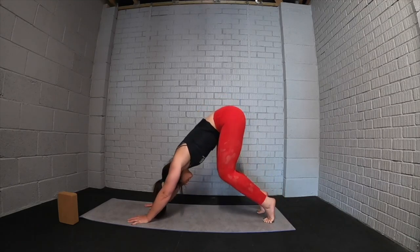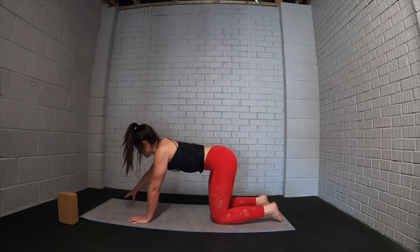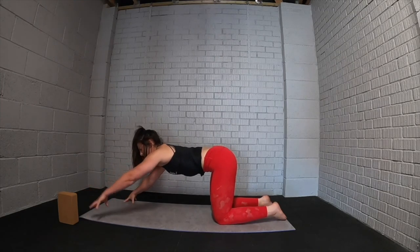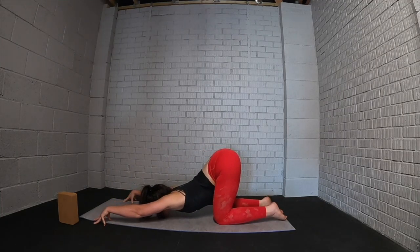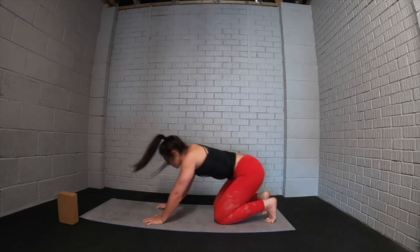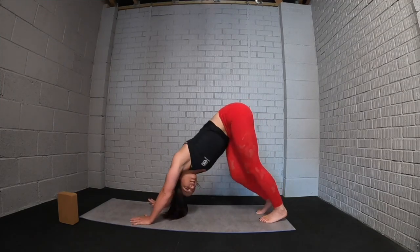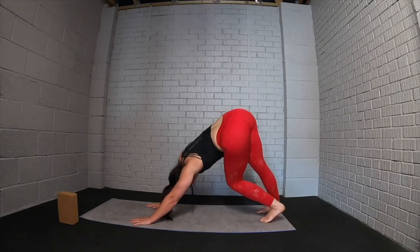Now start walking the feet — extend one leg and switch side to side. Don't worry at all about getting your heels down to the mat; just focus on the sensation of the body, waking up the whole back of the body and also strengthening the shoulders and wrists. Then come up onto the tiptoes, lower the knees to the mat back into table top. Take the hands up nice and wide onto the fingertips — if you need more height you can use two yoga blocks — stick the bum up in the air, take the chest down towards the mat, stretching into the shoulders, then bring the body back up.